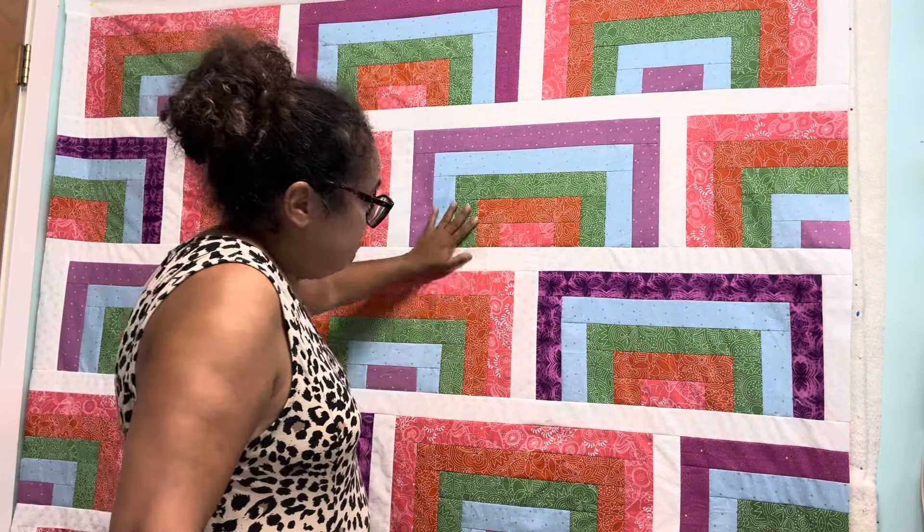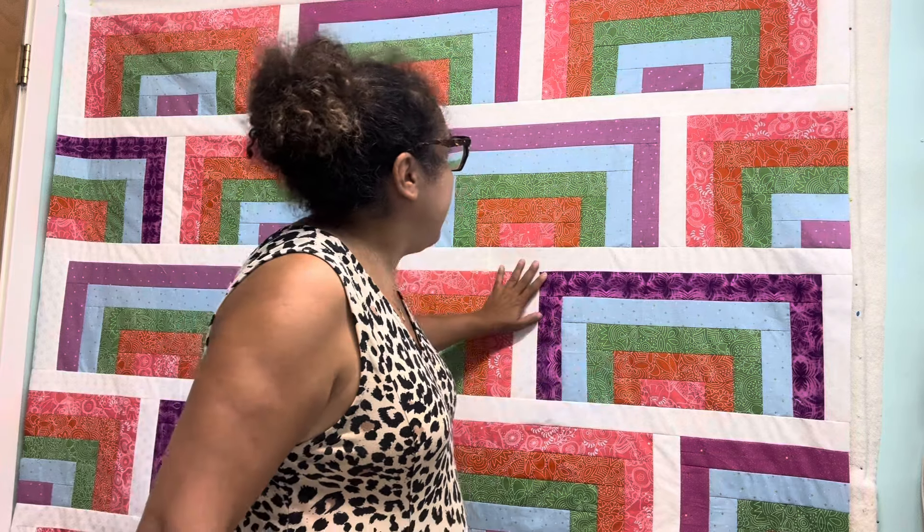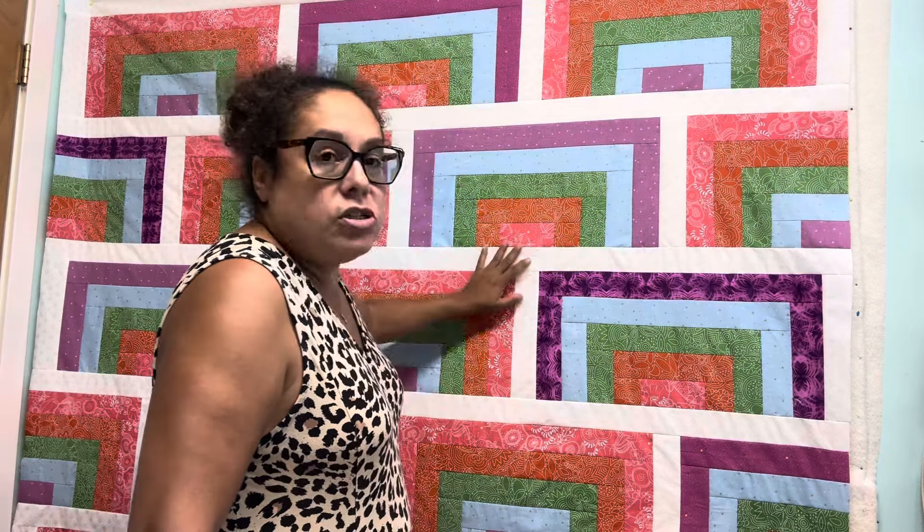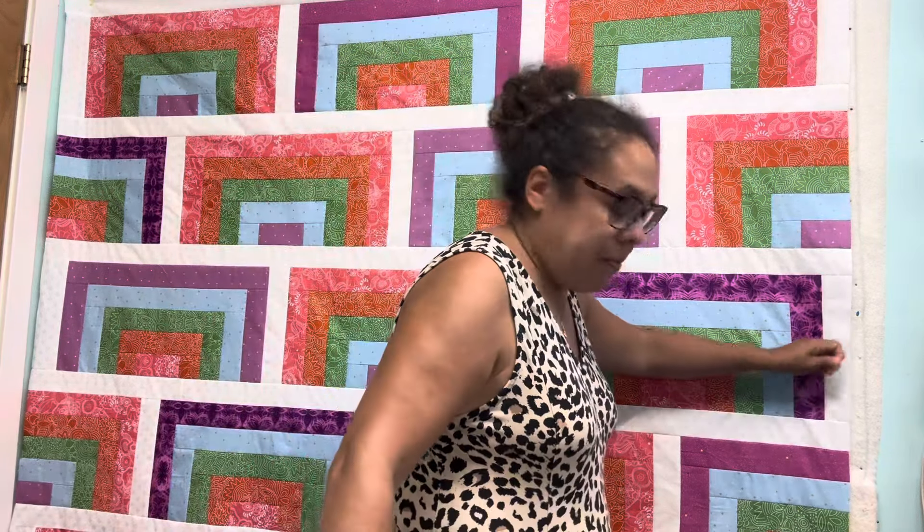What I decided to do was — looking at this, it reminded me more of a rainbow. So I went ahead and you'll see different color purples because I just used from my stash.